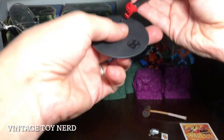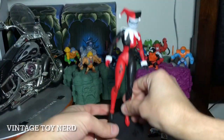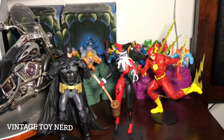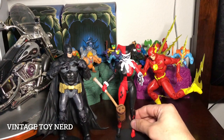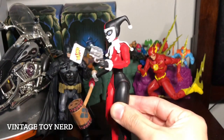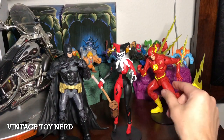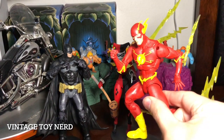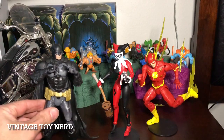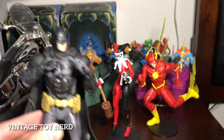And that, my friends, is Harley Quinn. There we go folks — that's Harley Quinn with her accessories on. Pretty cool. And we got the rest of the figures — Flash, and my favorite, Batman Arkham Knight from the video game.